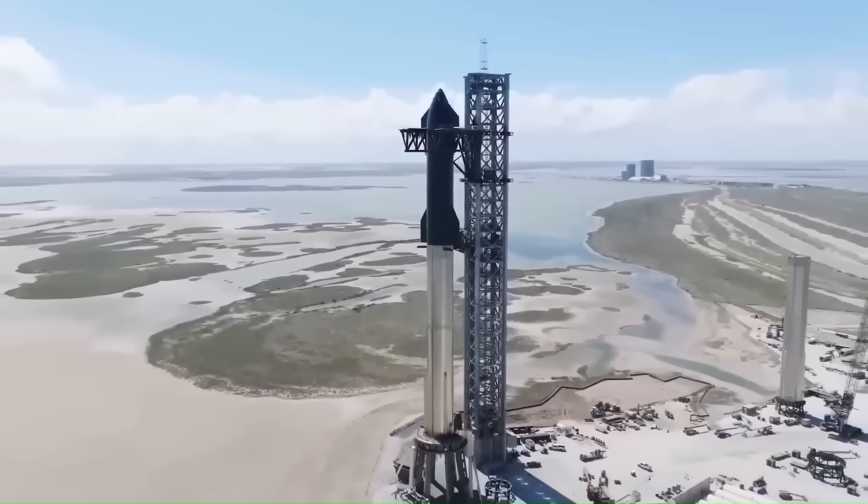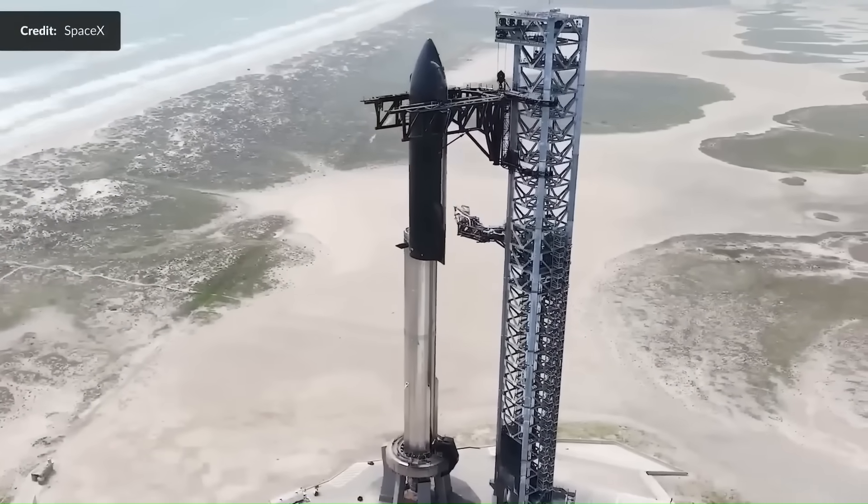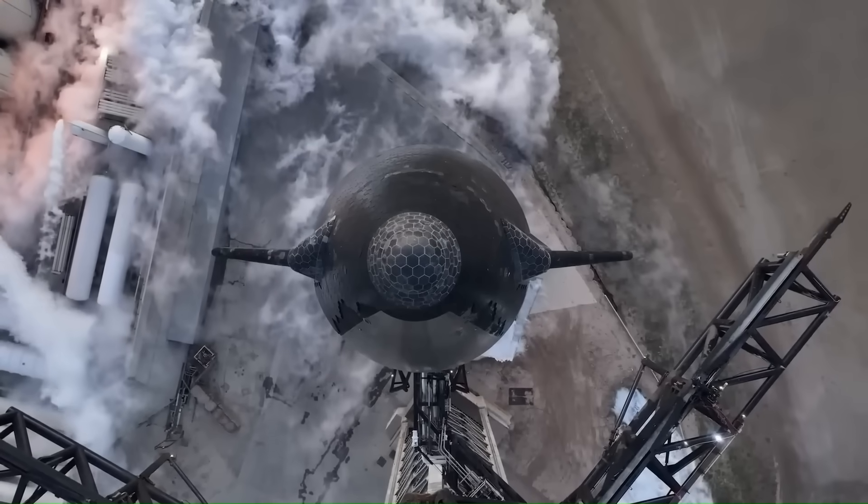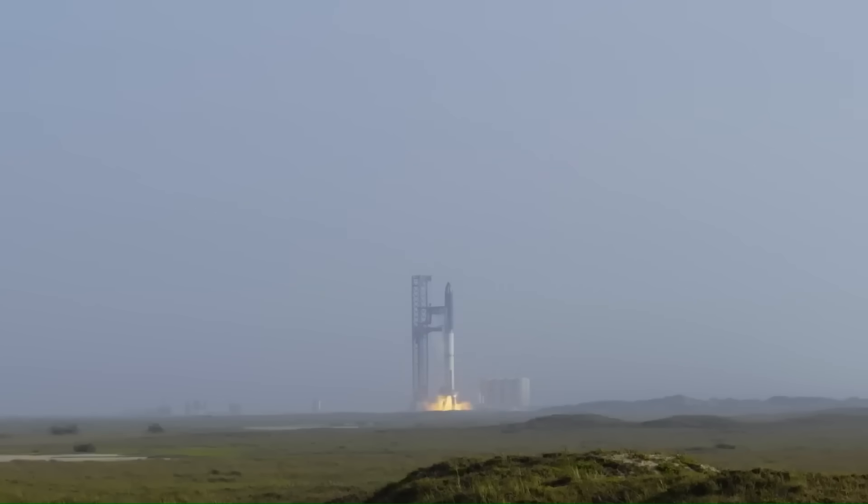The earliest Starships, what many people now call Version 1, were essentially proof-of-concept vehicles. They were shorter, lighter, had thinner steel, used early Raptor engines, and were never meant to reach orbit.